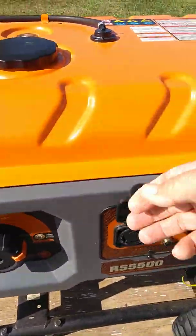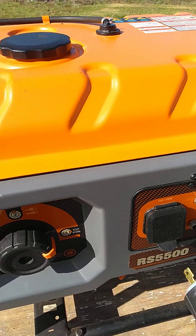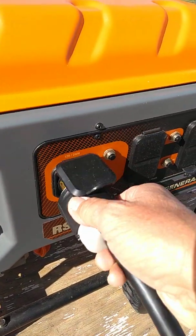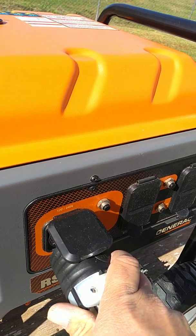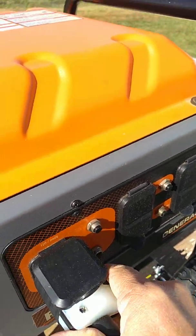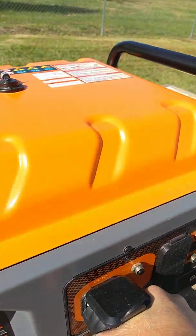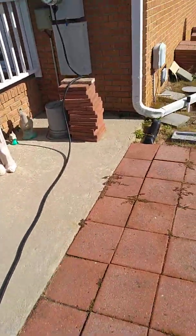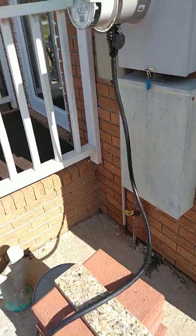Now I go over here. Notice my generator is not running — folks, you want to do this with the generator entirely off. You don't want to plug all this up with the generator running. We have a good solid connection there; I'll go back and double-check my connection one more time.